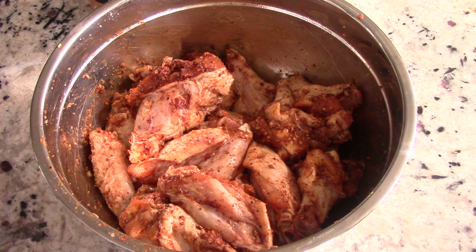All right guys, we're all seasoned up. It's 11 a.m. right now, I'll be ready for lunch around 1 p.m. We'll put this in the refrigerator for two and a half to three hours, and for the last 30 minutes I'll put it back out so it can get to room temperature. This machine heats on the bottom as well as the top, so we won't be flipping anything.